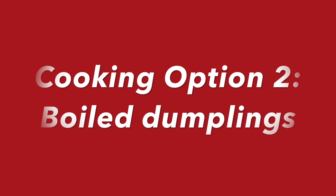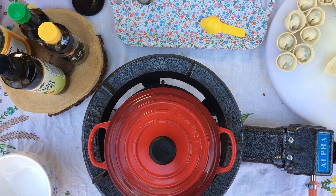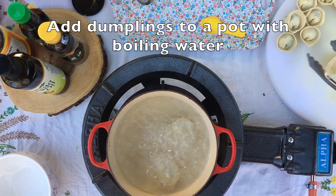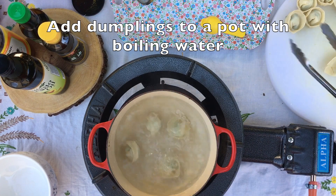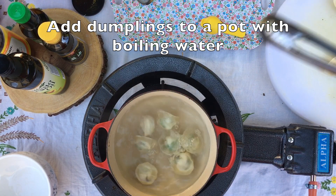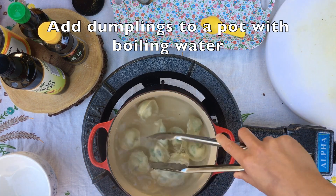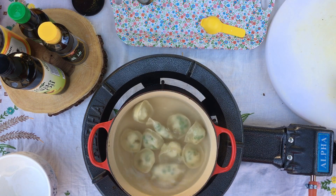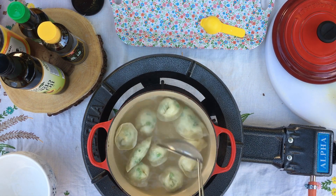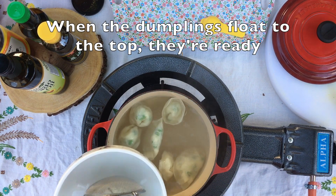Another way to cook dumplings is by boiling them in water. All you have to do is add your dumplings into boiling water. You'll know when they're done cooking when they start to float to the top. You can also cook your dumplings in a veggie broth and then eat the dumplings in the soup. Once they float to the top, you can remove them from the water and put them in a bowl and let them cool.